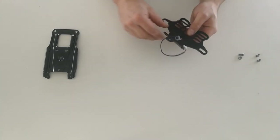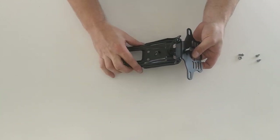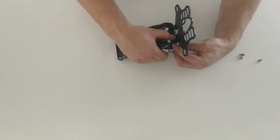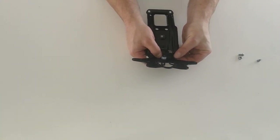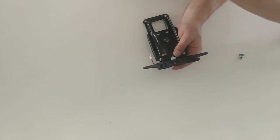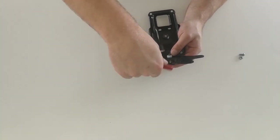That's then ready to fit to this part of the bracket. The two go together like such and we're going to use two of the original bolts to bolt it to the original bracket. So we're just going to start by feeding them in through the holes and getting them started. We then take our 3mm Allen key and just do them up until they're not quite tight, so there's still a little bit of movement in the part.